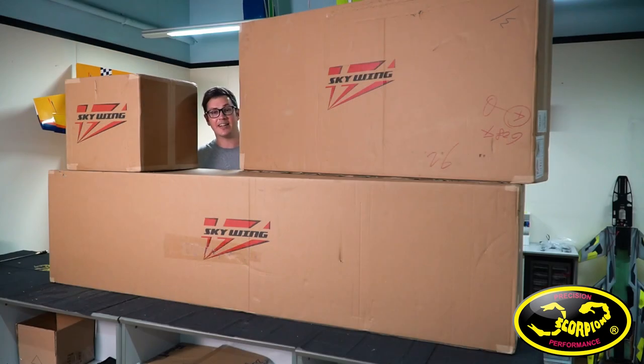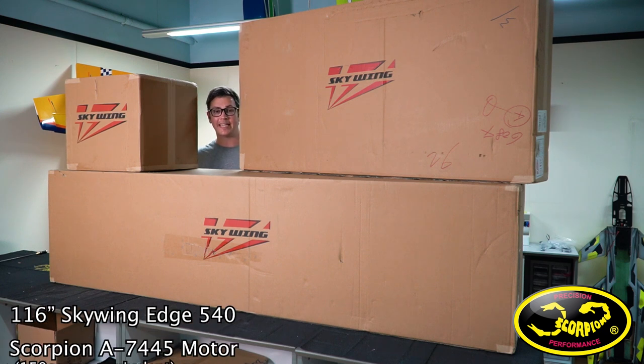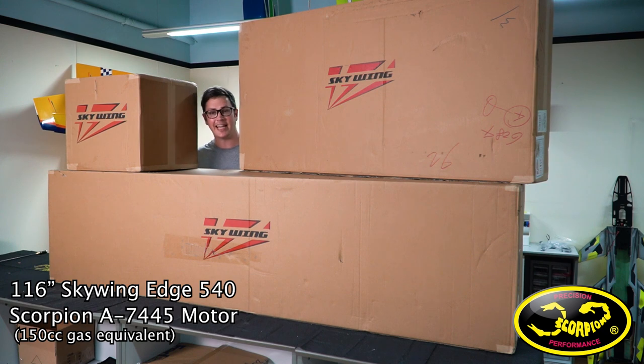What's up everybody, it's Kyle Dahl and today we're going to be starting the build on this huge 116 inch Skywing Edge. I'm going to be building it on electric power with Scorpion's biggest airplane freestyle motor today. Let's get to building.